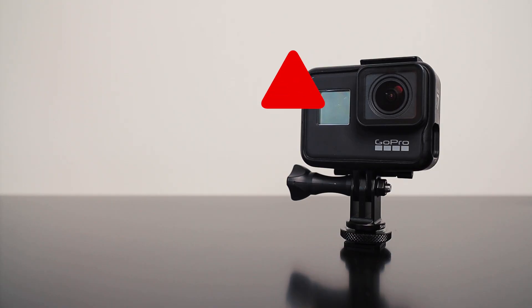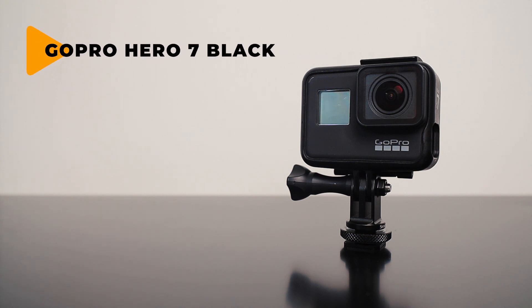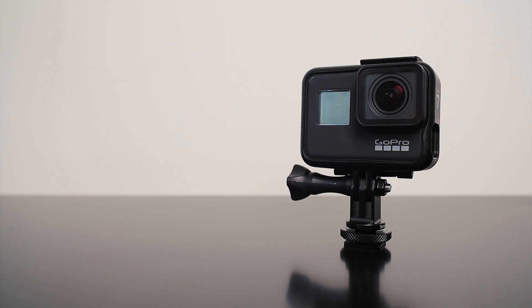Next up, I have the GoPro Hero 7 Black. I use this a lot when I'm creating my YouTube videos — it's really useful for B-roll. And if you've watched the Euro trip vlogs, I pretty much mounted it to the front of my car for the whole trip. Awesome piece of kit. When I'm filming my street photography videos or behind-the-scenes portrait videos, I often stick it on a hot shoe mount on the top of the camera and it records all my behind-the-scenes. I love the fact that it's got the HyperSmooth feature so I can get nice stable footage.